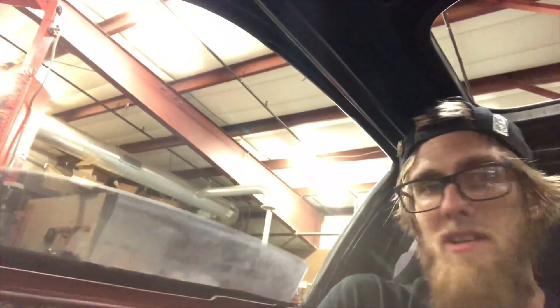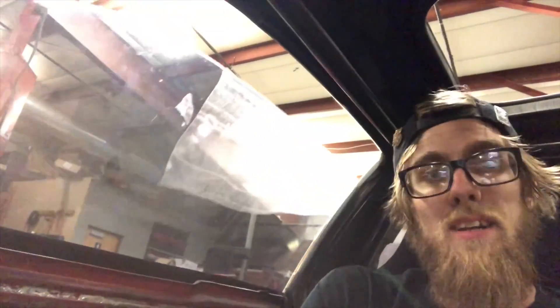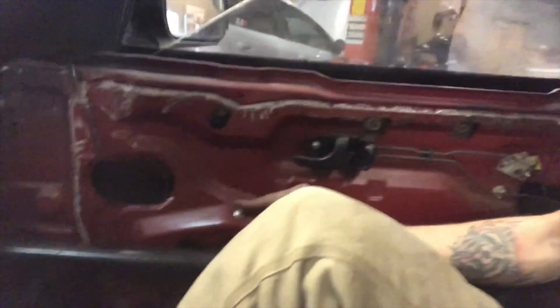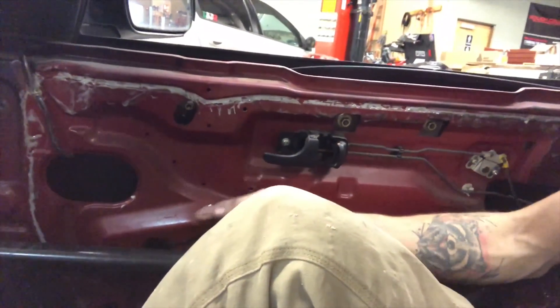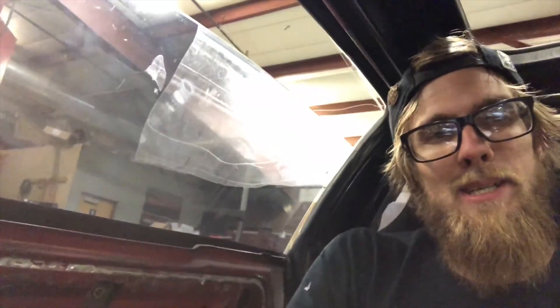Now you just sit back and enjoy your effortless window rolling up and down. It's pretty cool — not gonna lie, I'm a huge manual window fan, but damn. Like the video, drop me a comment, subscribe to my YouTube channel.